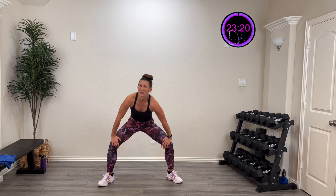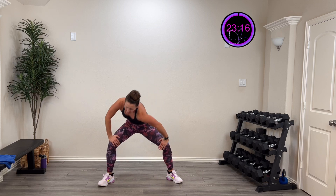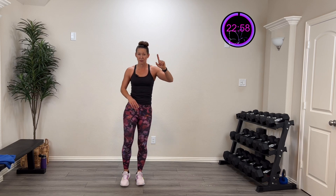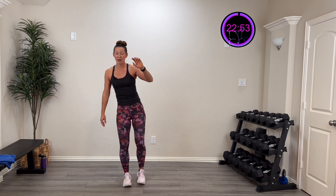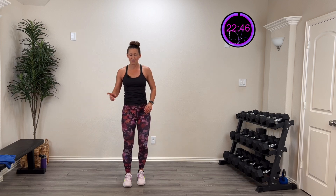That always feels so good! One more on each side — boom, open that up. Come on up. We're going to do a nice good hip circle — up, over, and back. One more, now go the other direction — up and over. Last one on the other side — up, over, and back. Working on that balance; if you need to hold on to the couch, touch and point. Challenge yourself but stay safe.